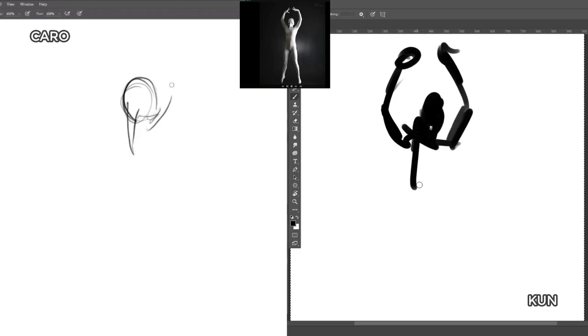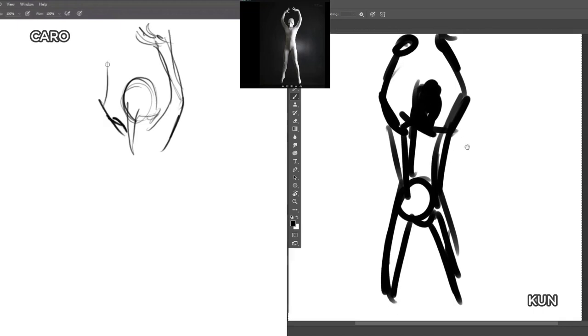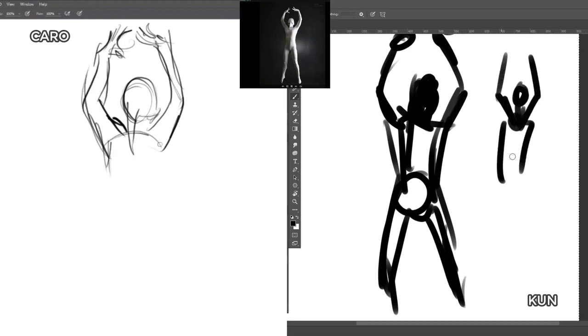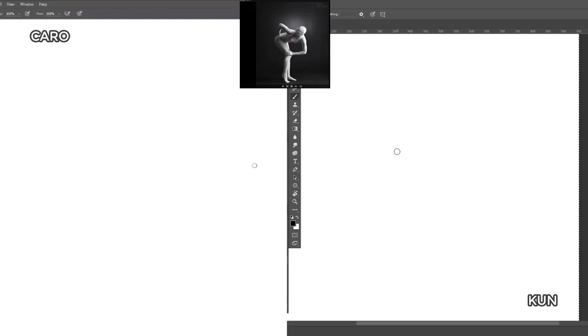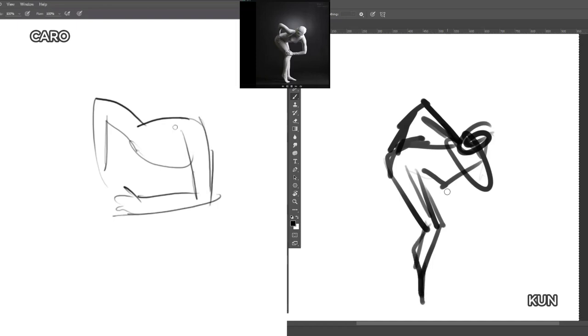Bird man! Oh, he's feeling it — arms up, fingers. I'm going to redraw him. This is difficult. Small head. Another bird person. I feel like I have to spend very little time on every single detail.